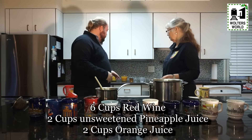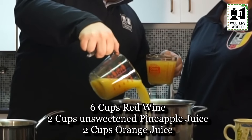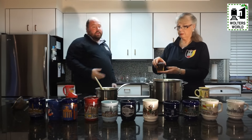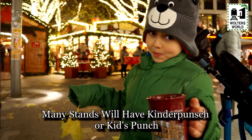Now we're going to combine the liquid ingredients in our six quart saucepan: the six cups of red wine, two cups of unsweetened pineapple juice, two cups of orange juice, and the one cup of dry sherry. It's not really a super strong drink, but it is a really tasty one. Now you do not want to boil it, because once you boil it, you boil away the alcohol and a lot of the flavor. So put this on not super high, but get it nice and warm, and once it's warm, add the other ingredients in.